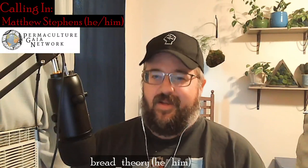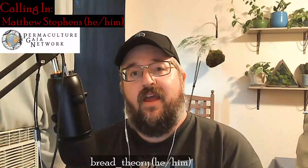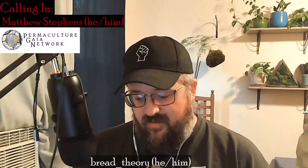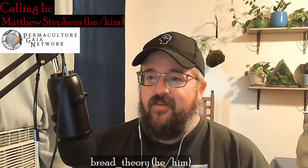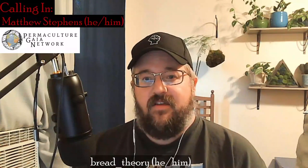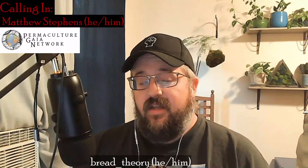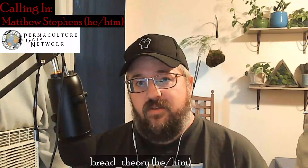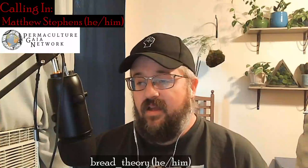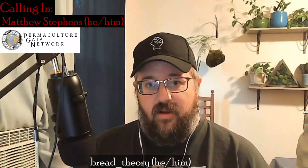Hello and welcome to Bread Theory. I am Zach, your chill companion through the world of leftist literature. Tonight we're going to be covering the final part of the final chapter of The Conquest of Bread by Peter Kropotkin, one of the foundational texts of anarcho-communist thought and philosophy. My guest tonight is going to be Matthew Stevens. He's running a little bit late, so he'll be joining up as soon as he's able. For now, let's get on with the program.